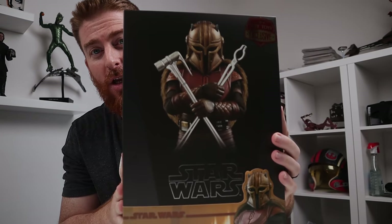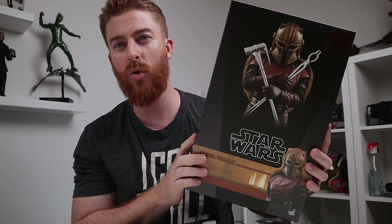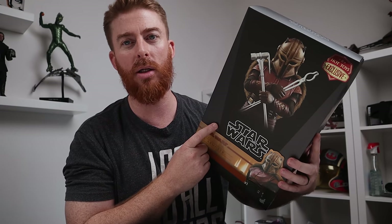We have the Armorer in the house. This is awesome. This was a Toy Fair exclusive. I just got this from Pop Collectibles — they delivered it super fast. Check out the link for them down in the comments below. They still have these in stock while some of you might be waiting. Pop Collectibles has them in stock, discount code 'patrol'.